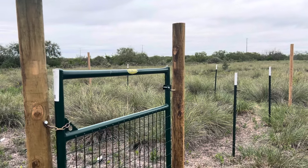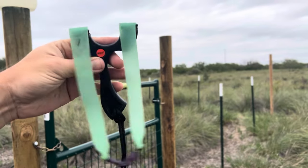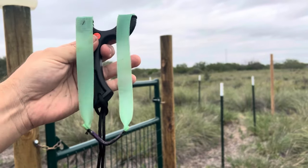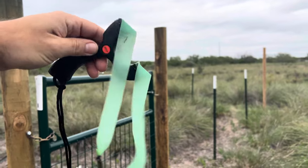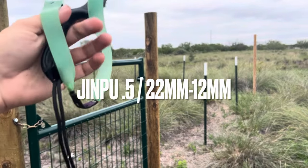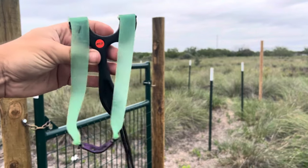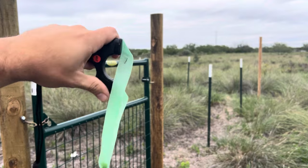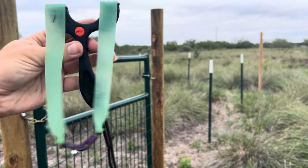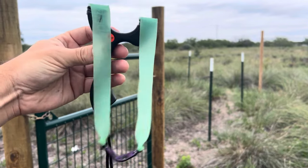Welcome back! For today guys, I'm just gonna do a quick penetration test of the Jinpu bands. I've been really enjoying shooting these bands — 0.5, 22 down to a 12 taper — shooting a little bit past my ear, so a floating anchor point or long draw, and a lot of power. Been enjoying shooting it.